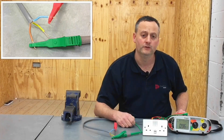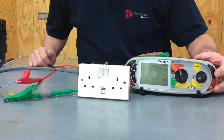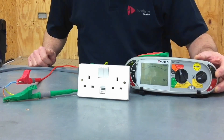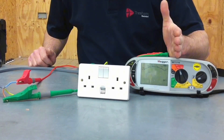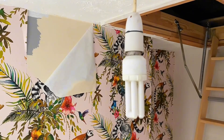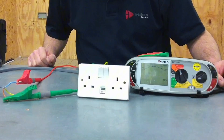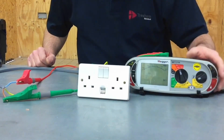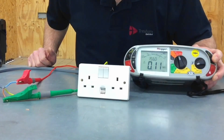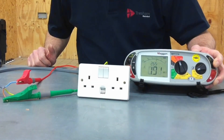Testing between line and neutral means those electronic components are in circuit. During an inspection, or if unaware of equipment on a new install, we might first do our insulation resistance test at 250 volts to see if something has been left in circuit, like a lamp or in this case a USB socket outlet which is permanently connected. When I press and hold the insulation resistance test button and the reading settles, we see it is less than one megaohm.